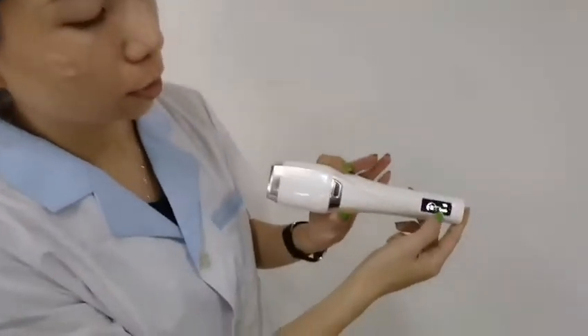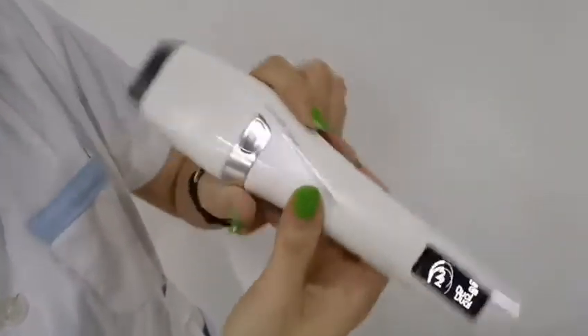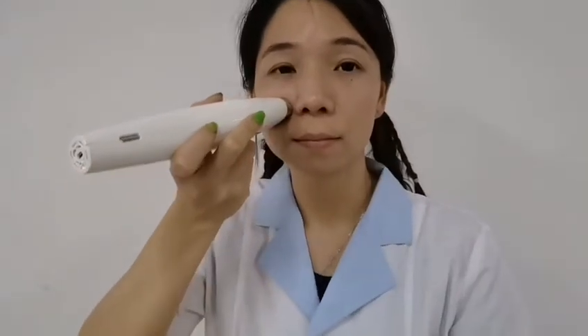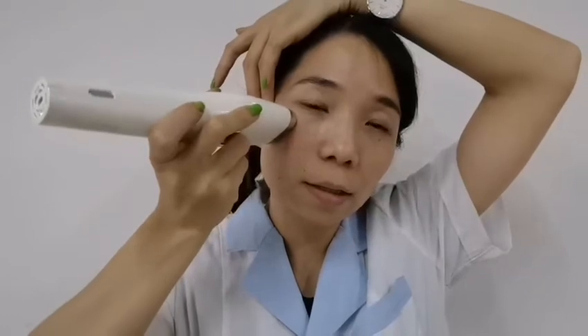Put the gel on your face, then adjust the suitable energy and mode — adjust to level two and the double mode. When doing the treatment, you can do it like this. Now I can feel the high energy working on my face.